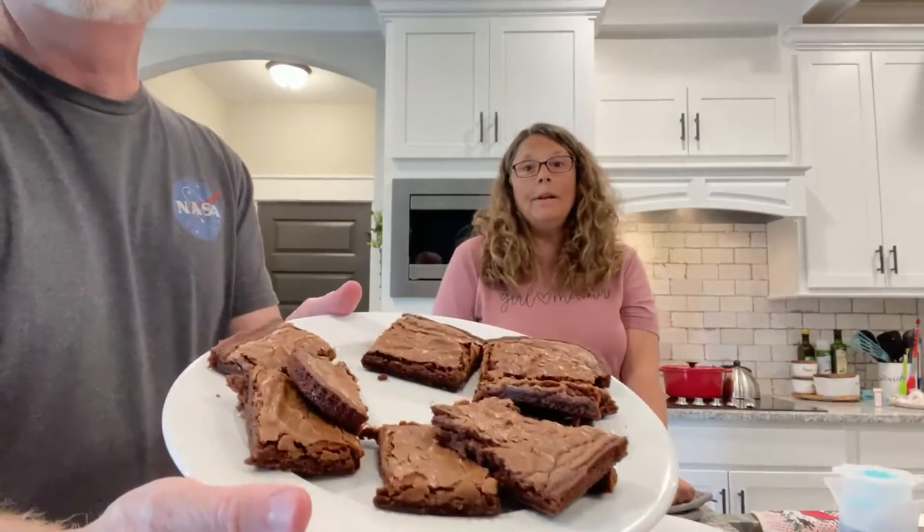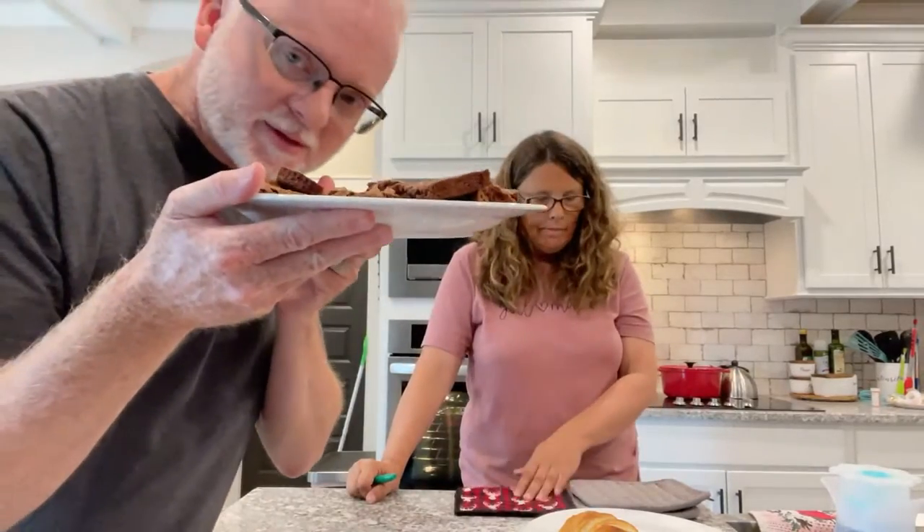And then what comes afterwards is going to be brownies. These smell so good right now. I have the other half of brownies going to Olivia's house.